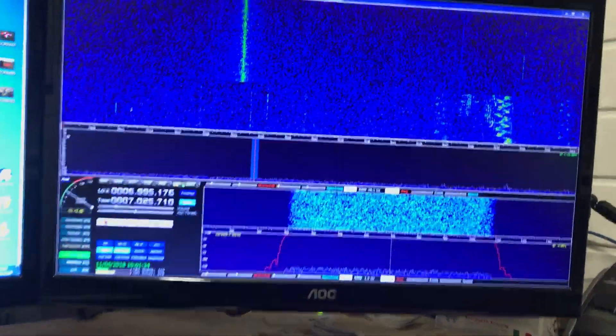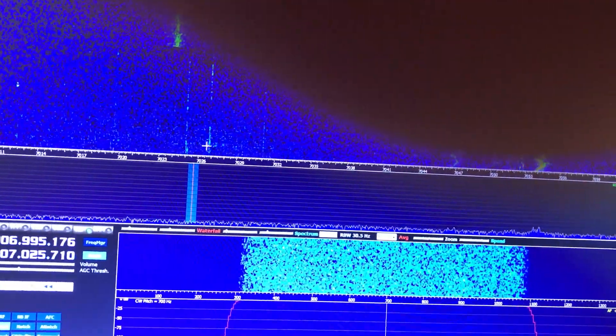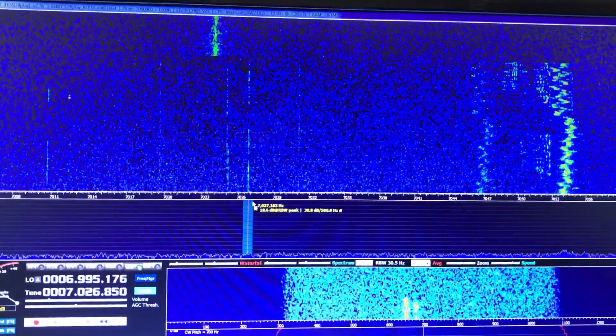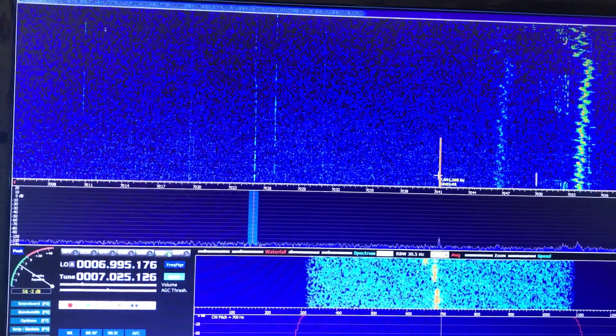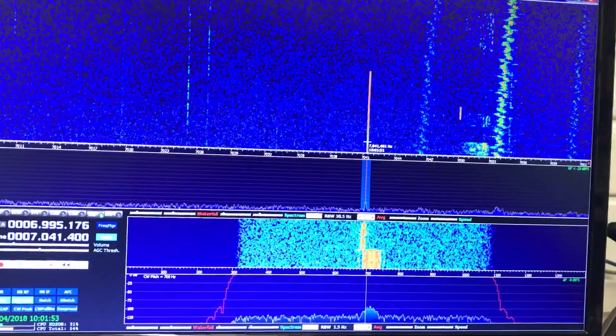There are a couple of faint traces on the screen, and you can click on them — sorry for the finger — and the radio jumps to that frequency. There's somebody tuning up; actually that's a data mode, as you can see the radio's now switched to data mode.